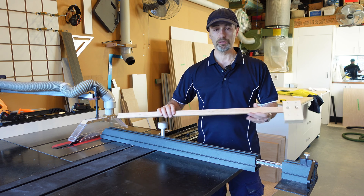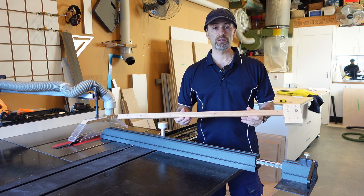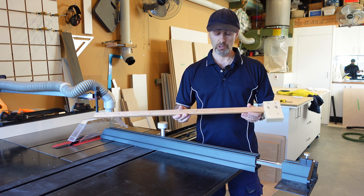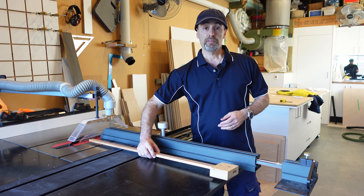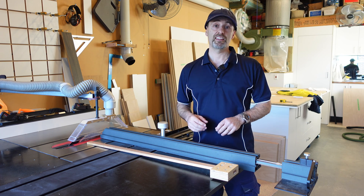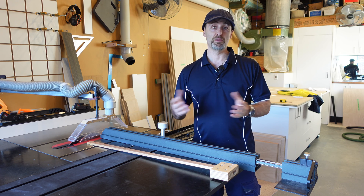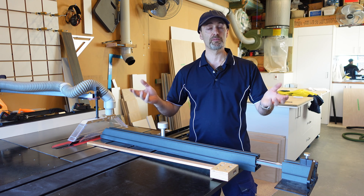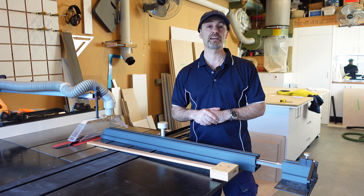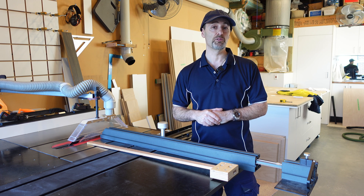It's a nice little addition and upgrade to my sliding fence that you might want to make for yourself or get some ideas from. That just about wraps up this little video — hopefully you enjoyed it or got something out of it. Thumbs up if you did, share, and please subscribe to my channel so you can get up to date with the latest videos. Hopefully I'll see you in one of my next ones.